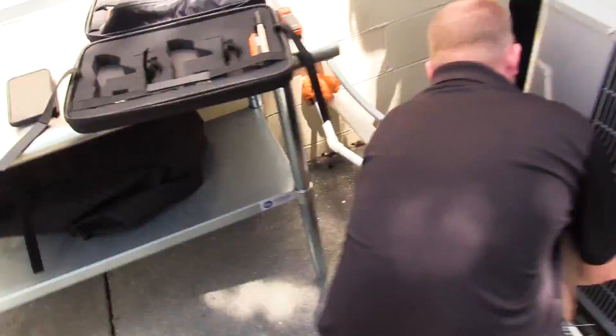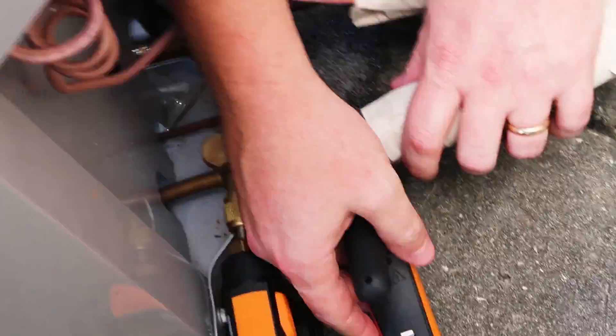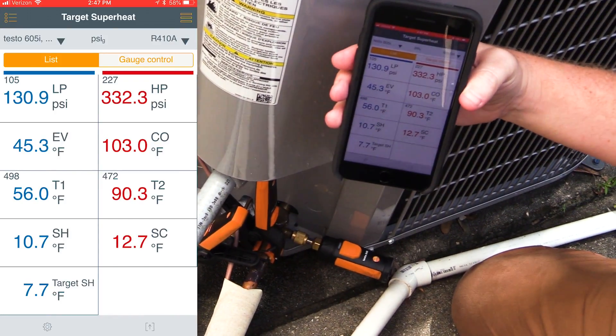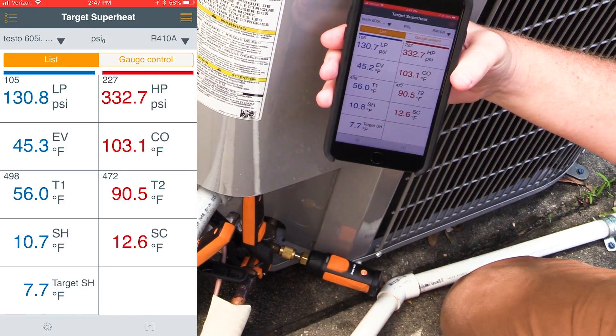Now we're ready to go ahead and connect. We have our line thermometers connected, our two pressure probes connected, and we have an actual measured superheat of 10.7 with a Target Superheat of 7.7, and 12.6 degrees subcool.